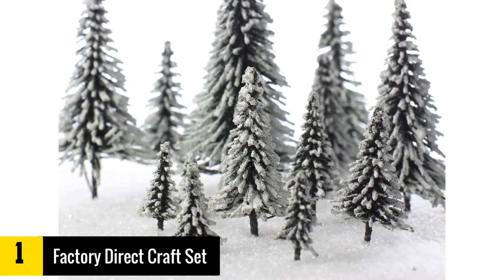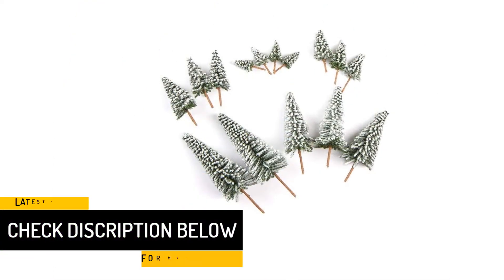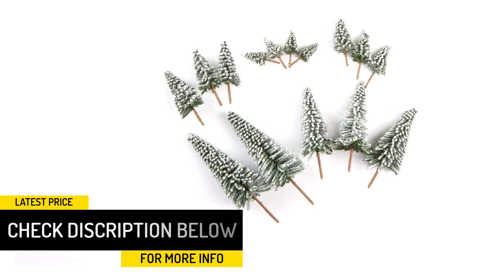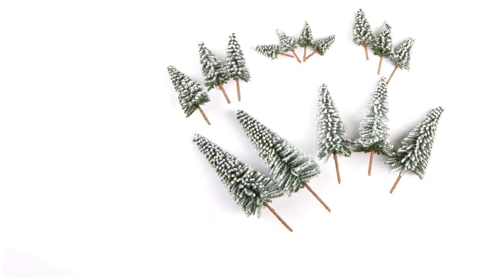Each of the 15 pine trees is frosted to bring the true Christmas experience. Apart from displaying and crafting, these flocked frosted pine trees are great for use to embellish a holiday village. They come in 4 different colors to choose from.